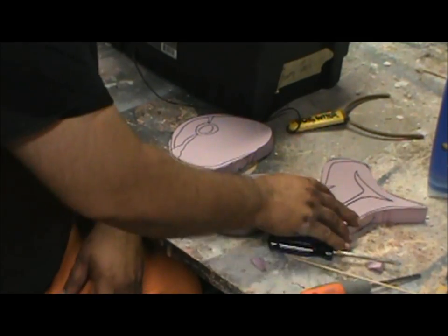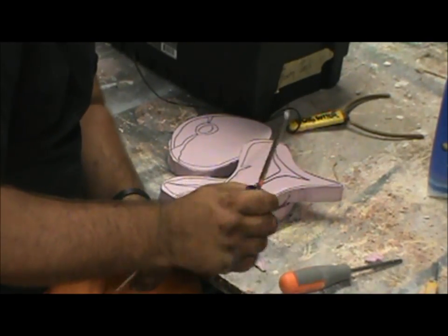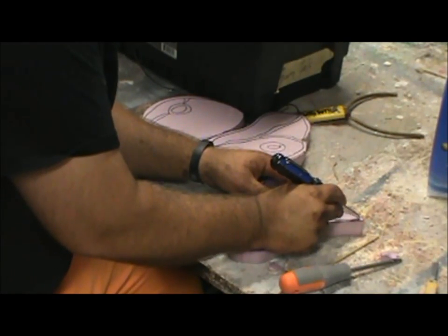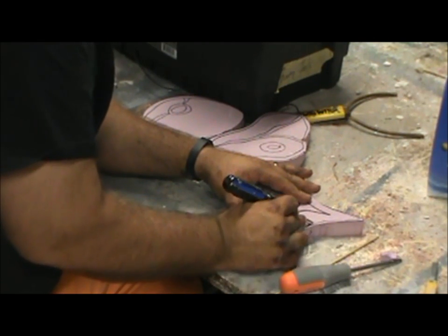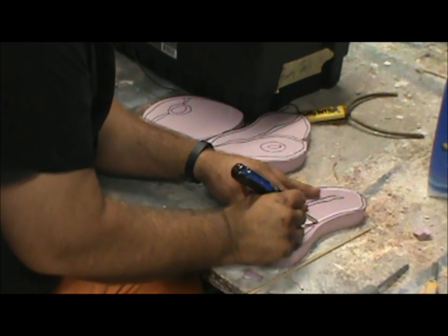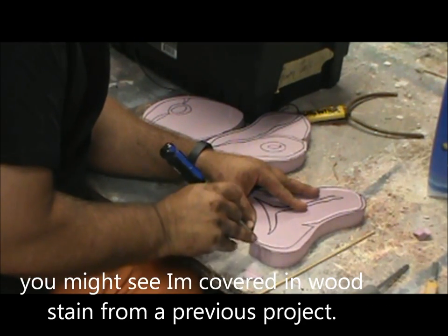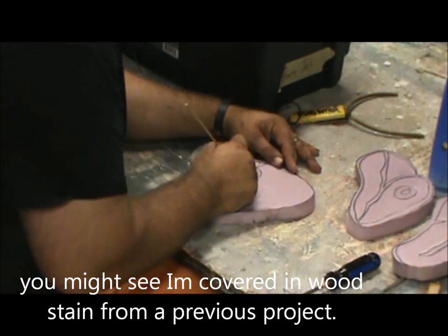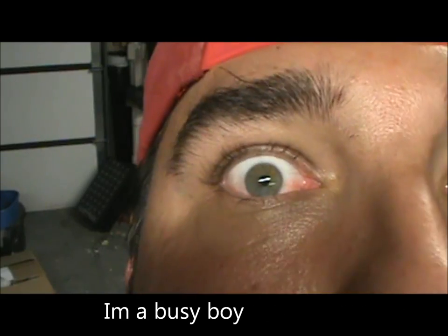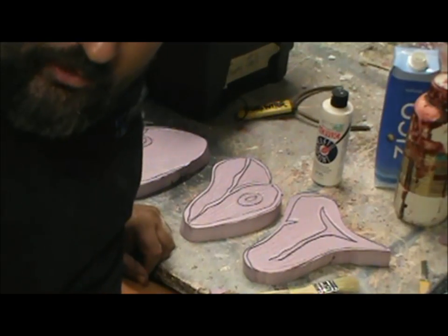Since all my steaks are cut out, I'm going to use just anything available — here I'm using a bamboo skewer and a Phillips head screwdriver — to press in some of my lines. I just want to follow my lines and press in to really dent that foam, just to make there be a good visual difference. All of my steaks are now detailed with those lines pressed in, so now I'm going to paint them.